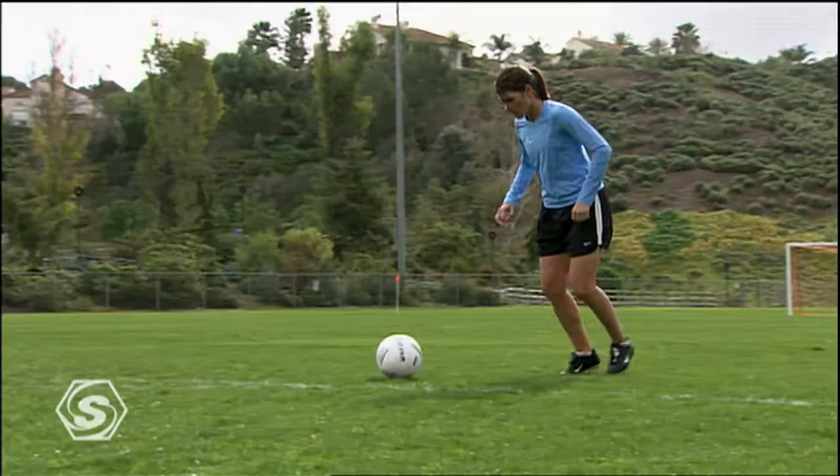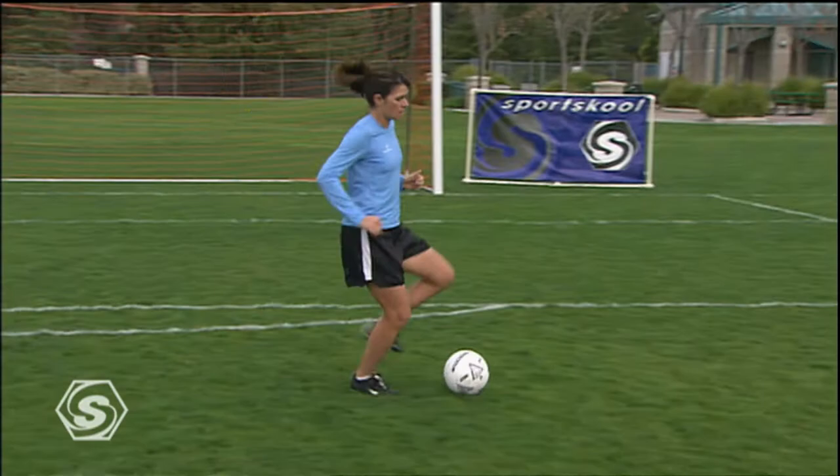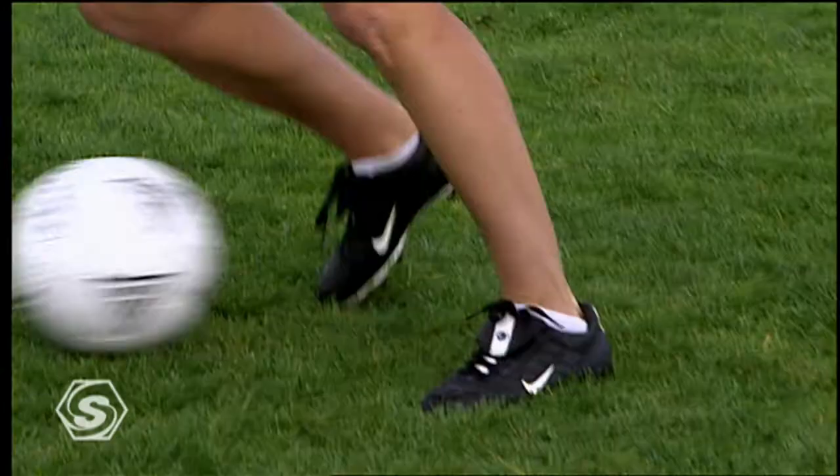All movement, whether it's moving, passing, or shooting, starts with the inside of the foot. Of the four sides of the foot, this is the most utilized and hence most important to learn.